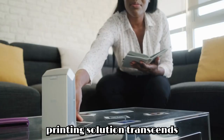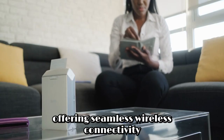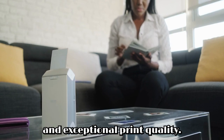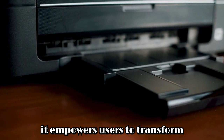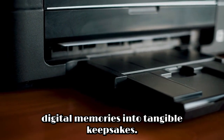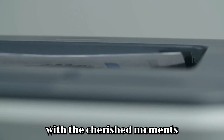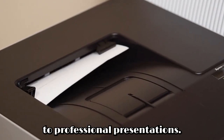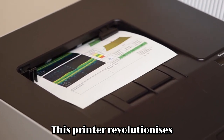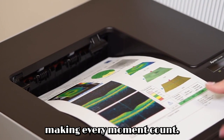This compact yet powerful printing solution transcends traditional boundaries, offering seamless wireless connectivity and exceptional print quality. With its sleek design and intuitive interface, it empowers users to transform digital memories into tangible keepsakes, fostering a deeper connection with their cherished moments. From family gatherings to professional presentations, this printer revolutionizes the way we capture, preserve, and share memories, making every moment count.